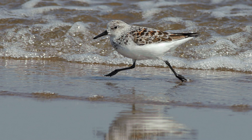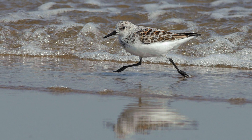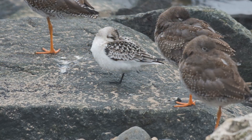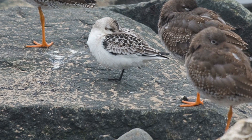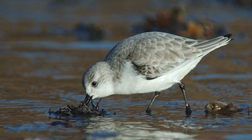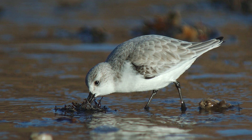If an individual is encountered away from this typical shoreline habitat, how can we possibly identify it? There is one diagnostic feature which, if you can see it, will clinch the ID: a complete lack of a hind toe on the foot. But this is very rarely going to be a helpful feature in the field. So how can we use plumage to help us?